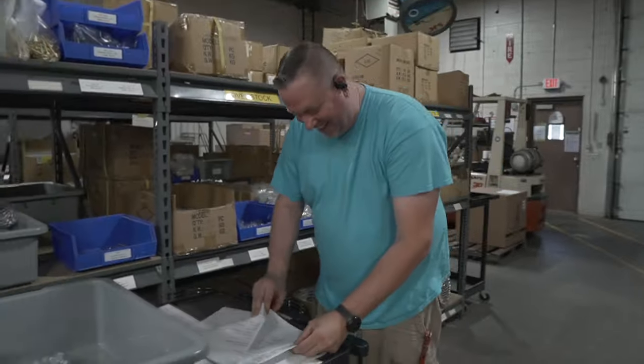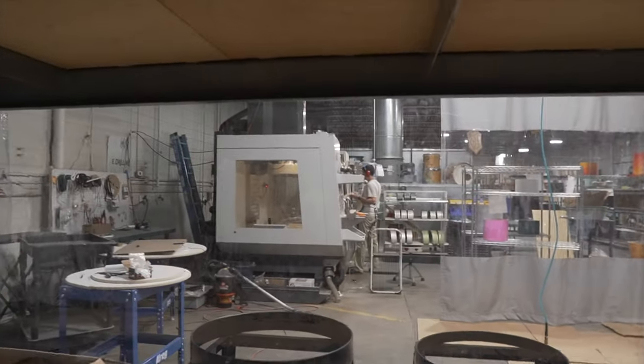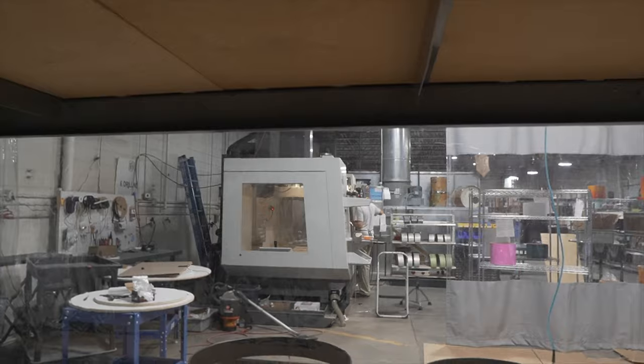What do you got going on? Picking parts for an order. Scott's blowing up a 48x fake mama drama into the CNC. Alright, that's what we got going on today.